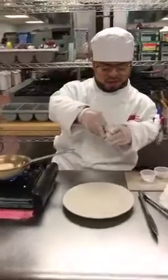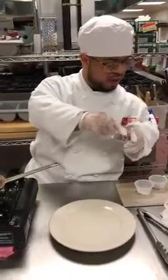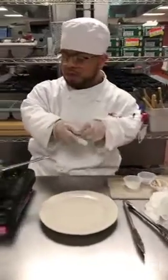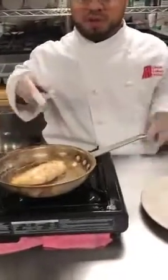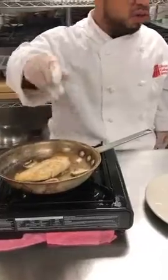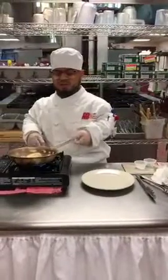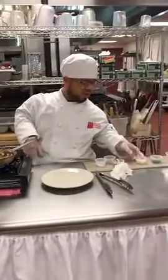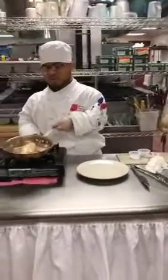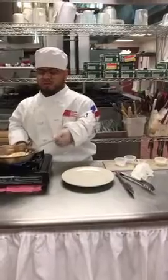Turn it around one more time. I'm going to add a little other green. Add mushrooms. Let that cook up a little. Don't put too much oil.